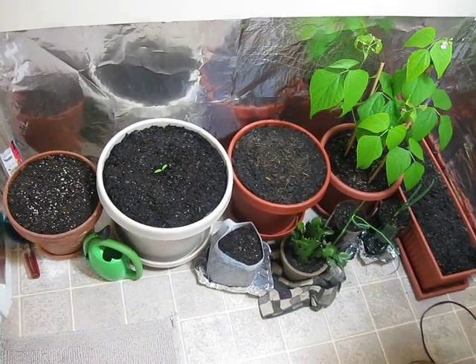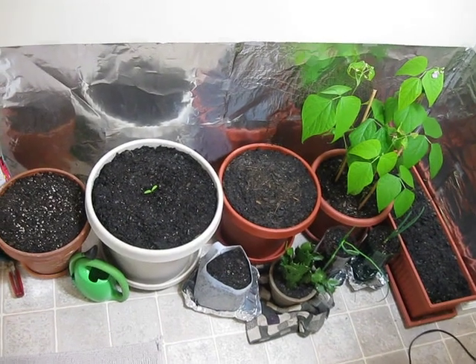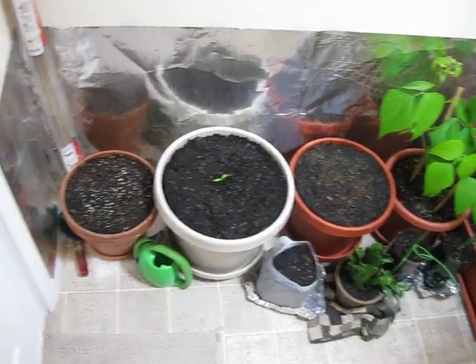Hello. This is six weeks growth in my garden. As you can tell, it's only a little bit of it that looks like it's six weeks along. Let me give you a lowdown on what's going on.